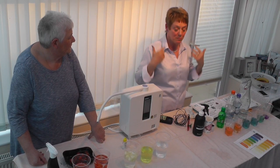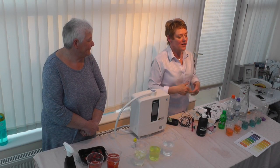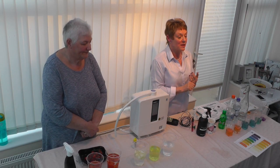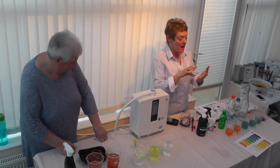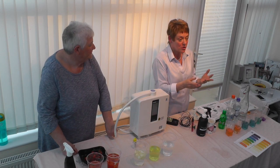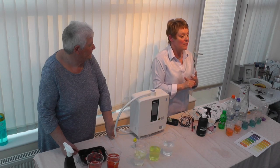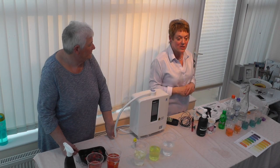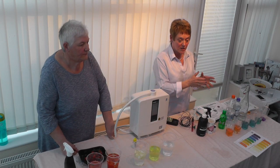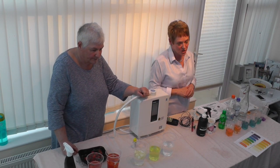With Kangen water, 75% hydrates you and 25% passes out. To survive, the body uses two litres of water a day — half a litre just through breathing, half a litre through sweating even when sedentary, and a litre through the urinary system. If you don't replace two litres, you're not managing basic hydration and you're constantly dehydrated.